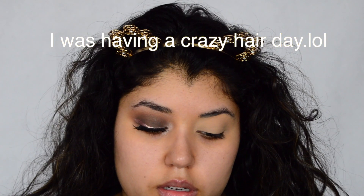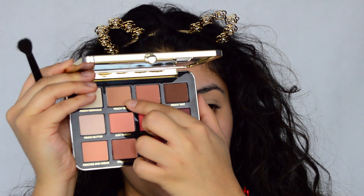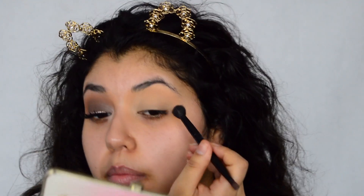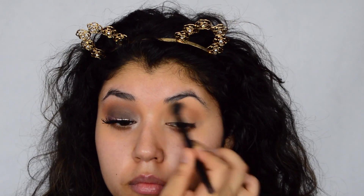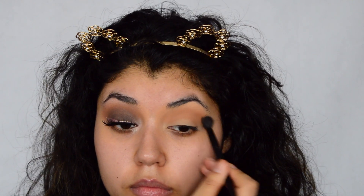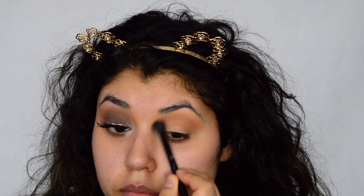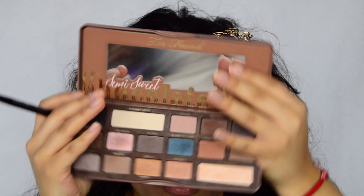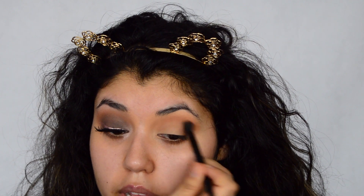So I'm going to use the Too Faced Just Peachy Matte Palette, which is the middle top one, right here. Now I'm going to use my Anastasia Dual Ended Brush. I already prepped my eyes, so I have my primer already on. I'm also going to use the Too Faced Chocolate Bar Palette, and I'm going to use the shade Muse, which is this one right here. I'm going to do it just below that transition shade.